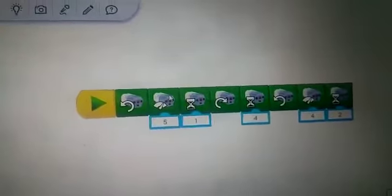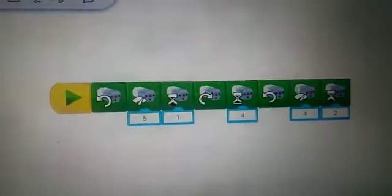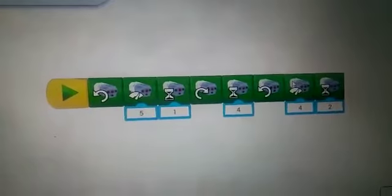This is the start block. This is the motor this way block. This is the motor power block. This is the motor wait 4 block. This is the motor turn block. This is the motor wait 4 block. This is the motor power block and this is the wait block.